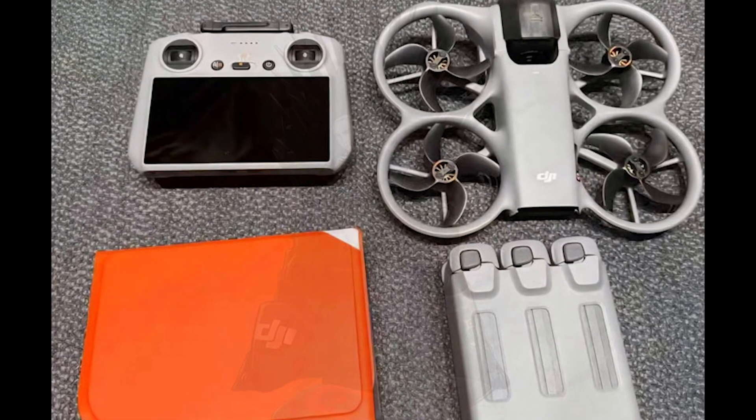Pricing? Well, the Chinese market leak gives us a solid idea. Basic drone plus one battery: approximately 2,988 yuan, approximately $450, previously estimated at $500. Drone plus RC2 controller plus one battery: approximately 3,988 yuan, approximately $600, globally approximately $700.